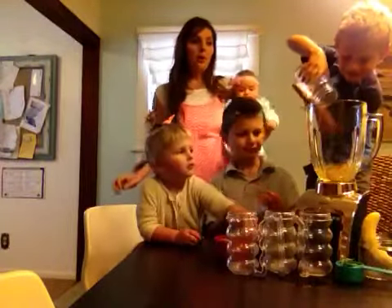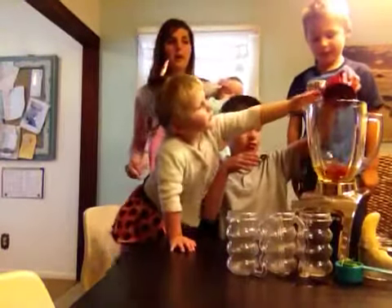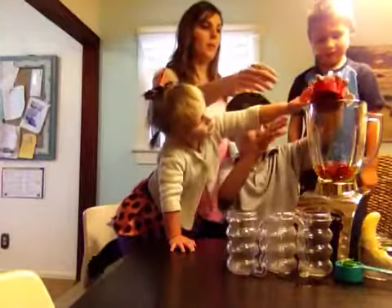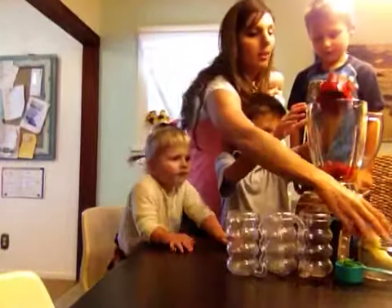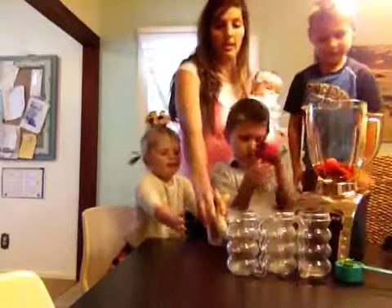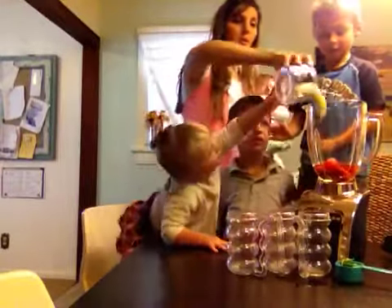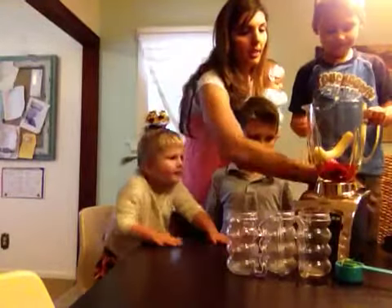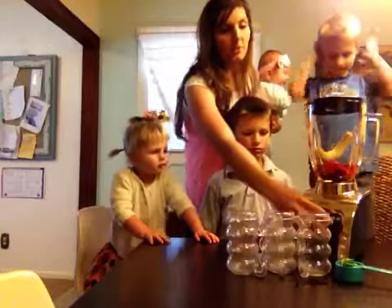Bella has allergies to all dairy products and soy products. The recipe is: 1 cup apple juice, 1 cup strawberries, 1 frozen banana. Throw it in there and we're going to blend it. You can also add a little bit of vegetable if you want.